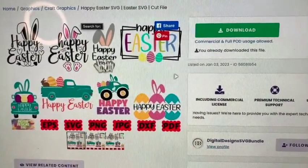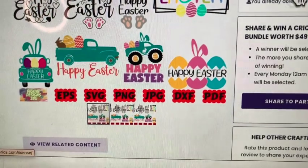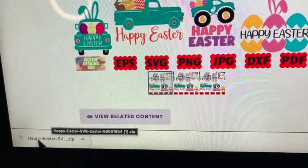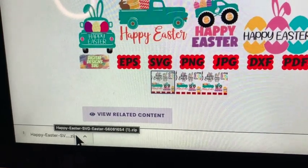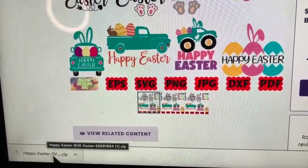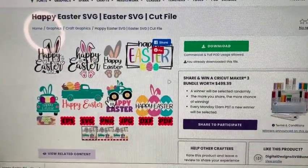What I did — I've already downloaded this. You just go to where it says press download, click on download. It just depends on how your computer is set up, but mine comes up here on the left-hand side at the bottom. It says Happy Easter SVG and it's a zip file. All you have to do is just click on it and it should come up wherever your zip files come up on your computer.